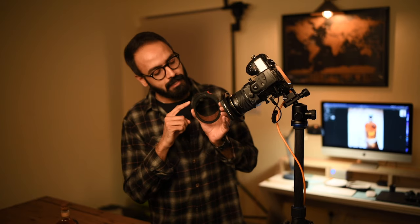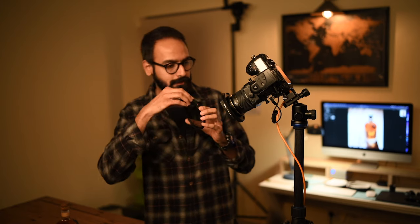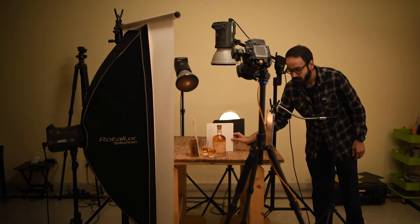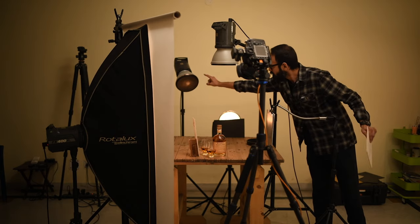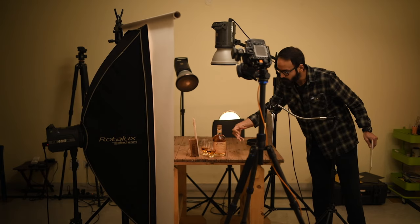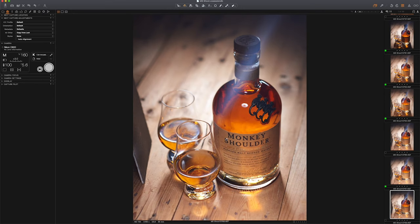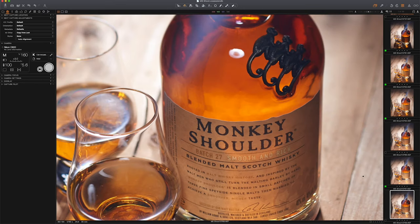How and why I use a polarizing filter to cut down certain reflections and glare. Why I prefer building the lighting set one light at a time. How I use diffusion panels, strip boxes, grids, reflectors, flags, gold cards, silver cards, and other modifiers. How I sort and organize raw images during the shoot for a seamless composite workflow — the idea is to capture each and every detail in camera in real time.